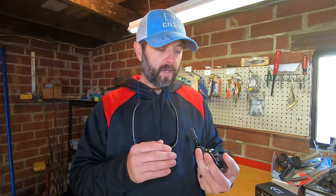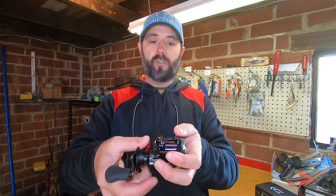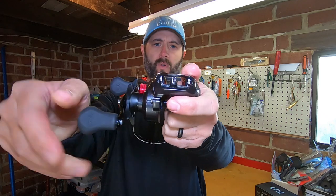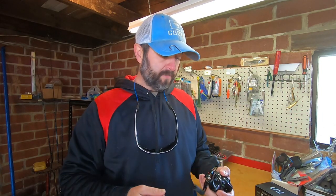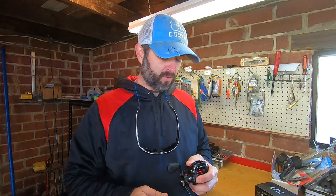This is the 6-3-1. If you're not familiar with the Tatula line, they have a T-wing system. The T-wing system — when you press the button to release the spool, you can see right there that it opens up. This little wing opens up, and what that does is it helps you avoid backlashes with less friction on the line when it's going through, for farther casting distance. These reels cast — I mean, they will cast a long, long way. I absolutely love these reels.